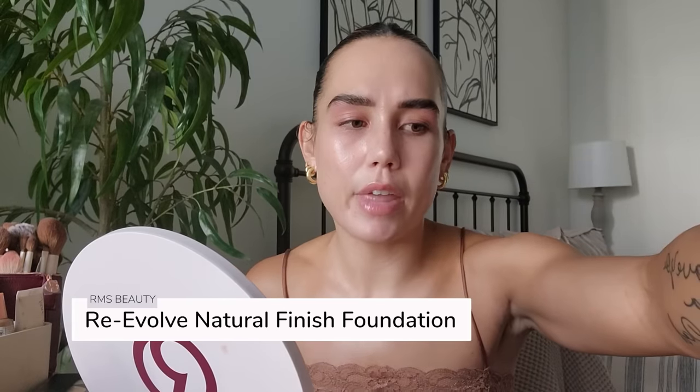I don't think you need both of these — the RMS one is definitely more rich. While I am not a foundation wearer, a foundation that I have really enjoyed when I want to wear foundation is actually the RMS Beauty Re-Evolve Natural Finish Foundation. Whenever I wear this foundation, I wear the primer with it — I think they go well together, they're obviously formulated to be worn together, and I think they're absolutely beautiful together. I'll apply it today because I don't think I've talked about it too much here on YouTube.